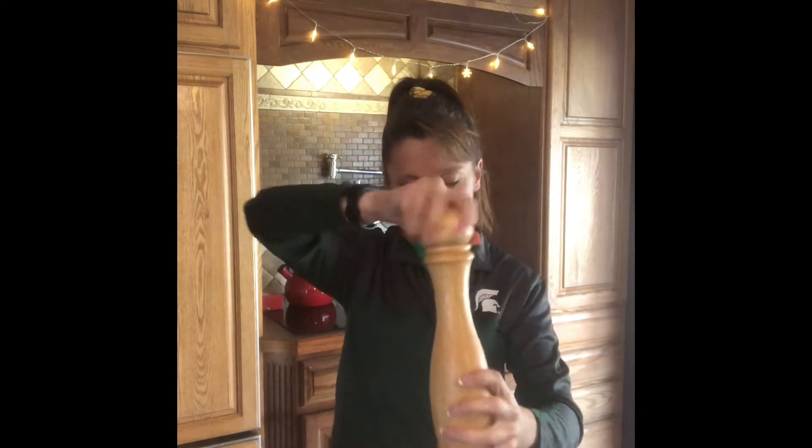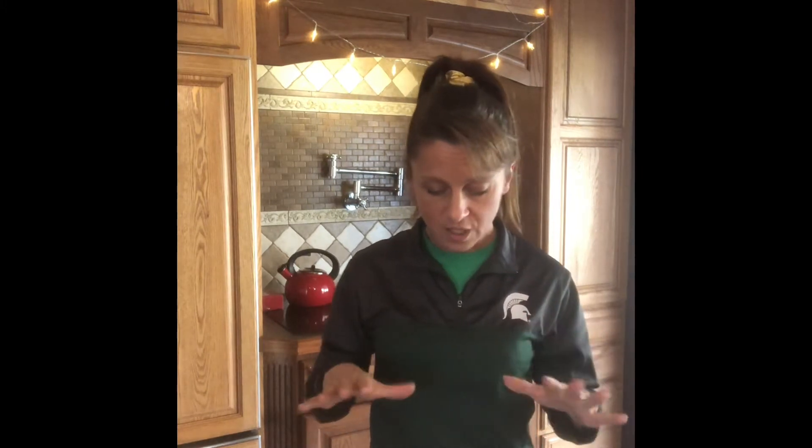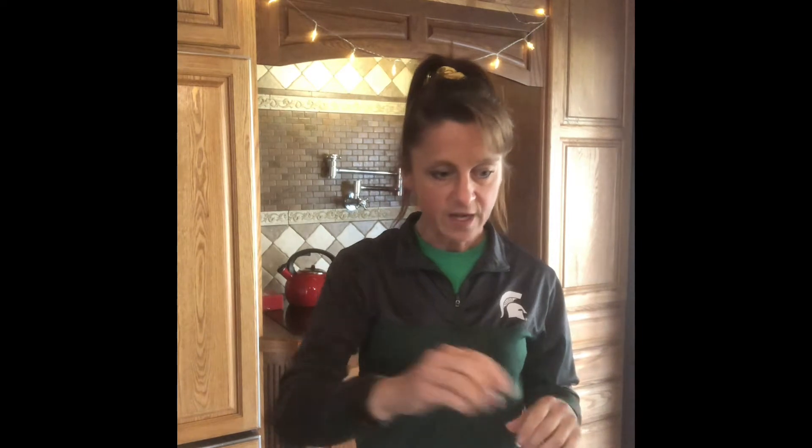A bowl works really well, a baking dish — anything. I like to use things that are white because it's gonna show the best. So shake or grind enough pepper and give it a look. What do you notice? I'm noticing lots of flakes. It's gonna float on the top because it's really fine and thin and we've got all that surface tension.